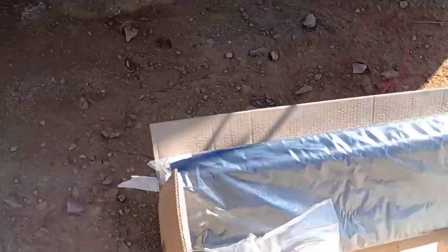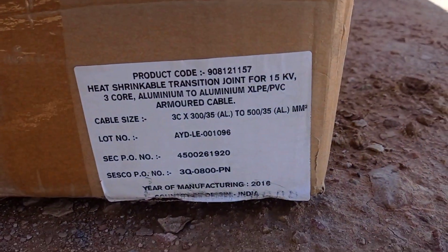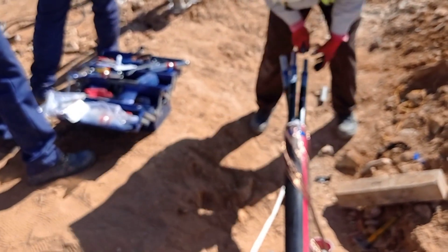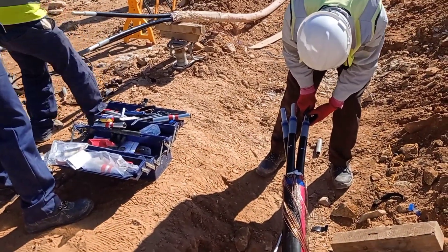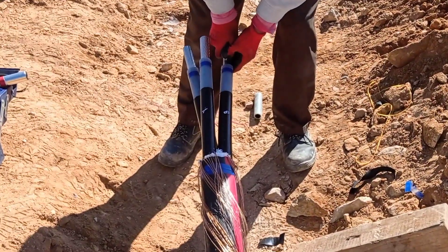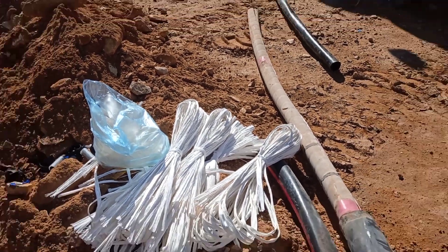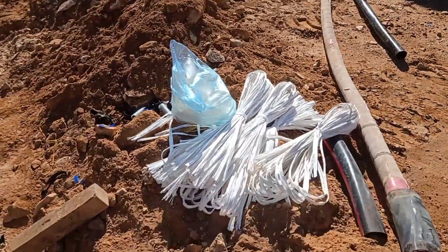This is a 3x500 to 3x300 — three-core by 300mm to three-core by 500mm cable joint. We can see some earth conductors here, which are used for making the ground connection for this HT cable. These are the insulations already removed from above the cable.